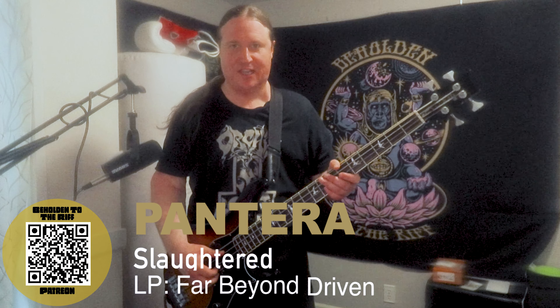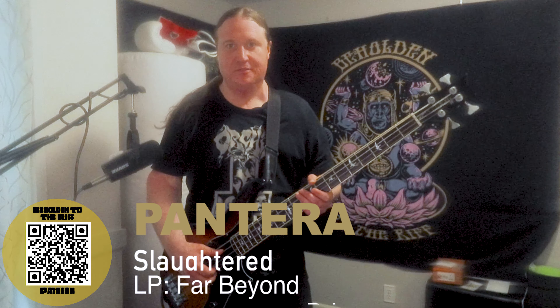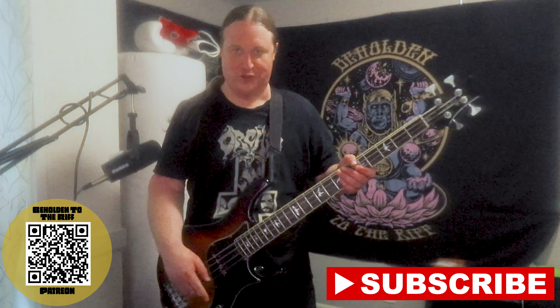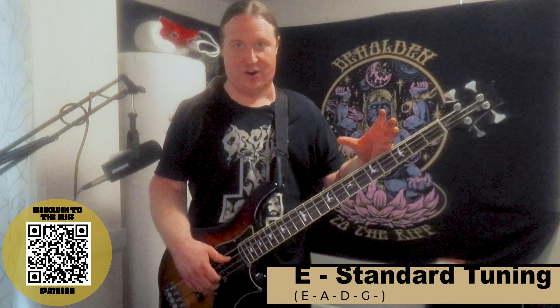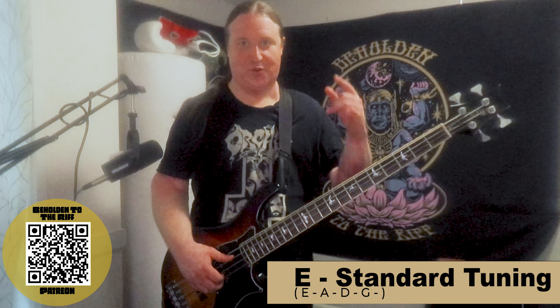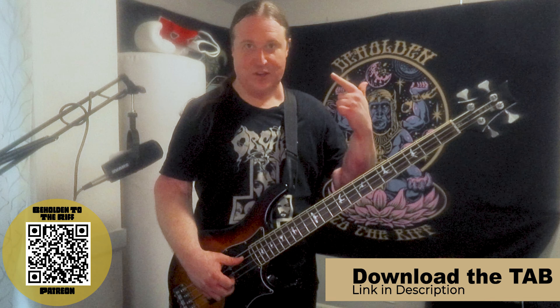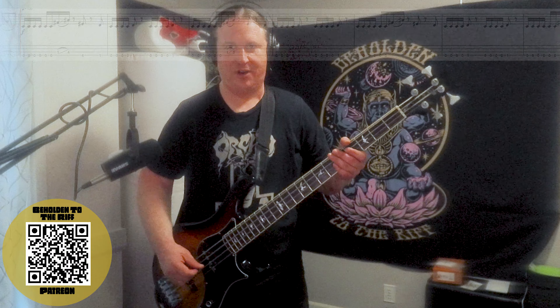In this lesson you're going to learn how to slay a riff by Mighty Riff Slaughter by Pantera. Welcome to Beholden to the Riff, the heaviest bass channel on YouTube. We are in E standard tuning, so grab your axe, tune up, and let's do this. If you'd like to get the most out of this video, check out the Patreon page — we have interactive bass tabs, covers synced with the tab, and custom Helix patches. Here's riff number one.